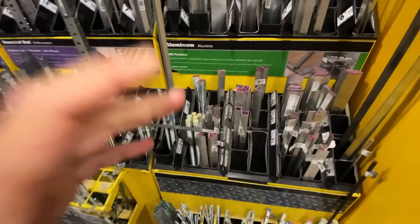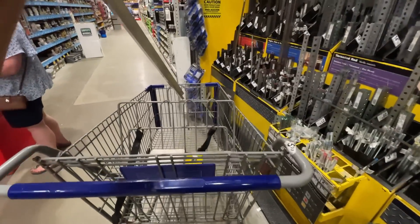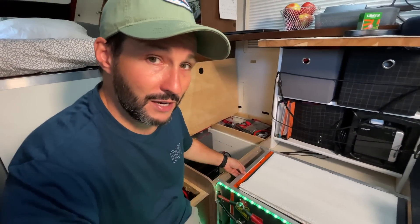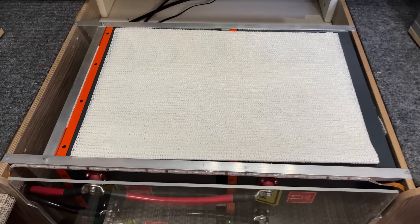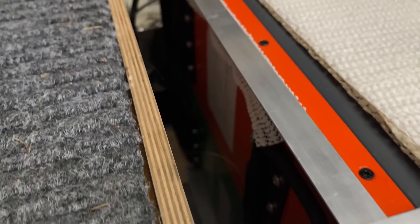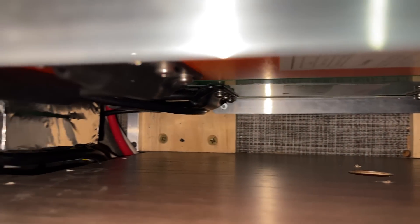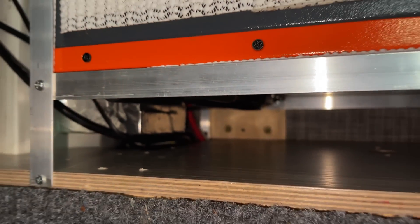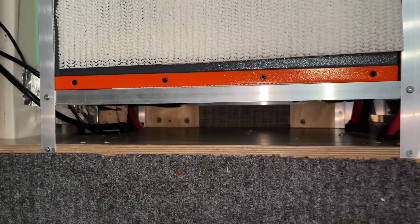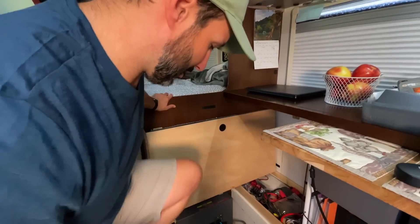I made this frame out of aluminum from Home Depot or Lowe's. I'm not super happy with it — the batteries have not moved and I've driven about 5,000 miles with them, but my concern is getting in a car accident or tipping over. I don't think this flimsy aluminum is going to hold all of this. Each one of these batteries is about 66 to 67 pounds, so we're pushing close to 300 pounds with all the cabling.